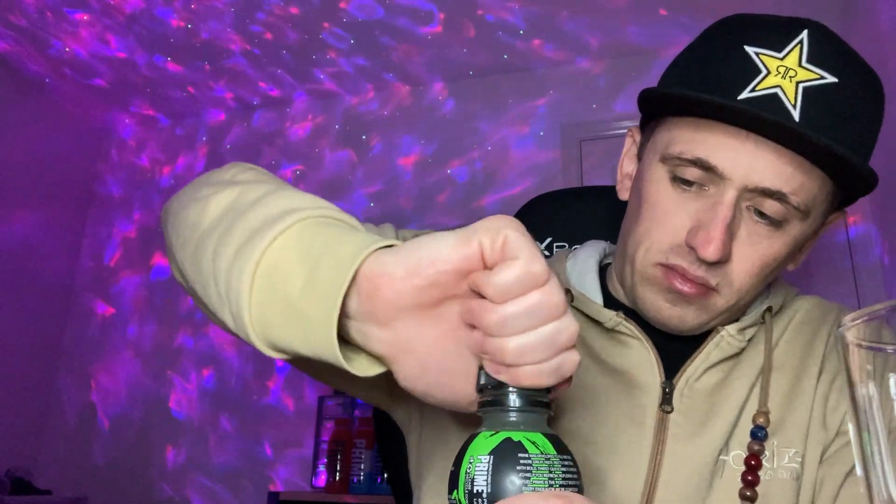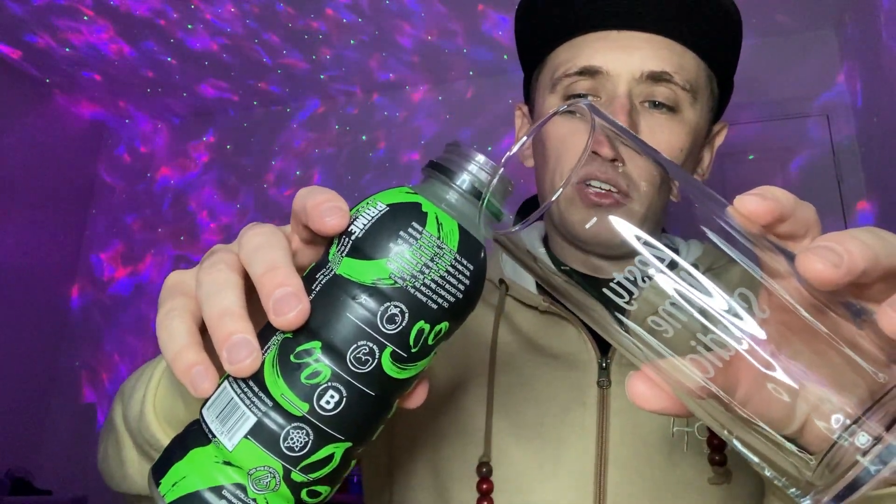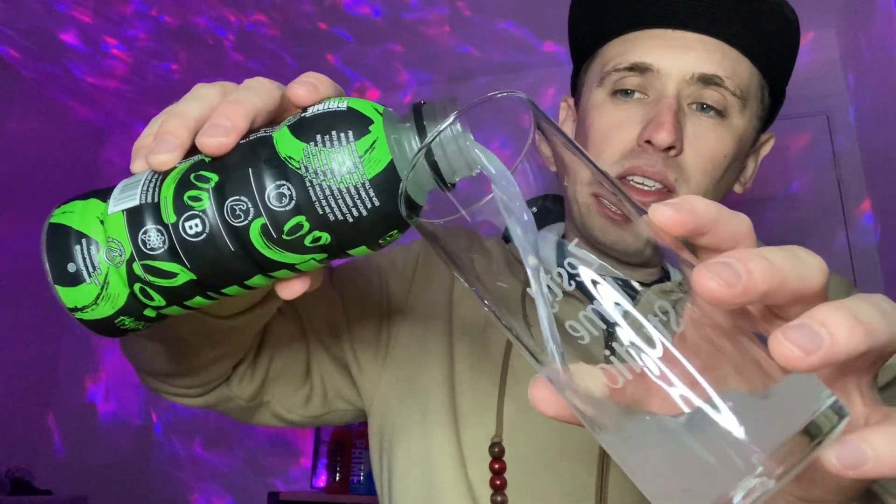Sour apple sounds so nice — I love sour drinks. I'm going to give it a little shake and then crack it open, pour it into the cup, and get straight into it. It's nice and cold. I've got my Zesty Lime Studios cup, so let's open it and hopefully it doesn't explode over me. There we go.